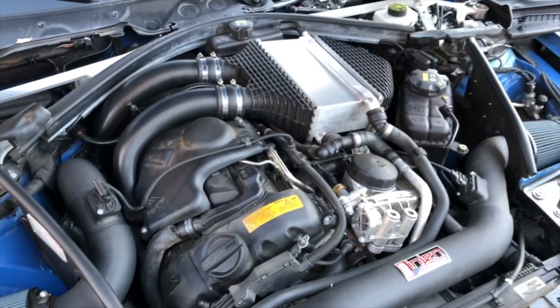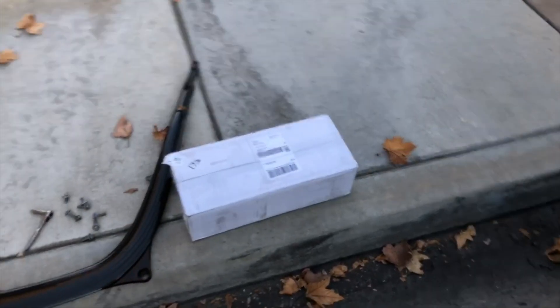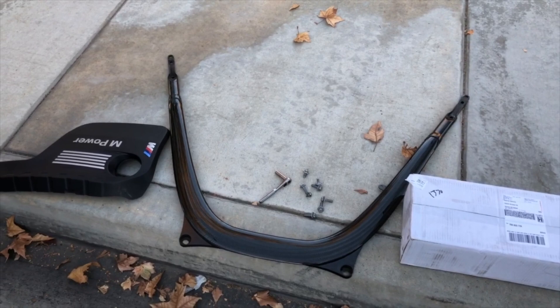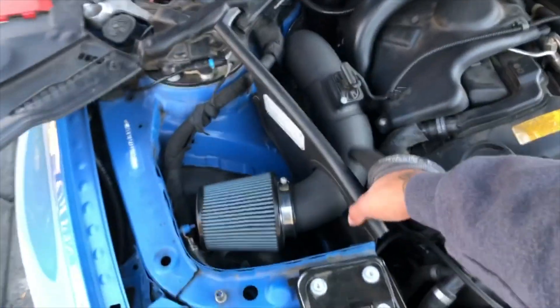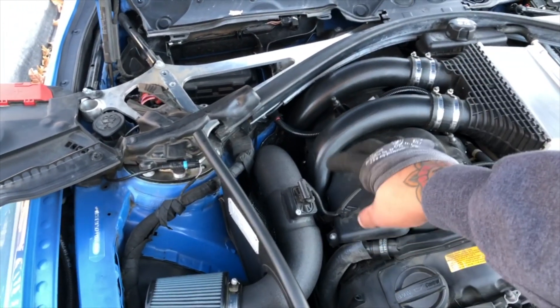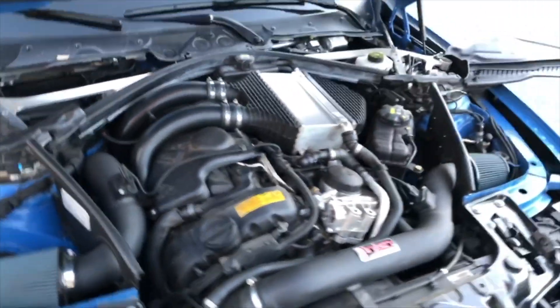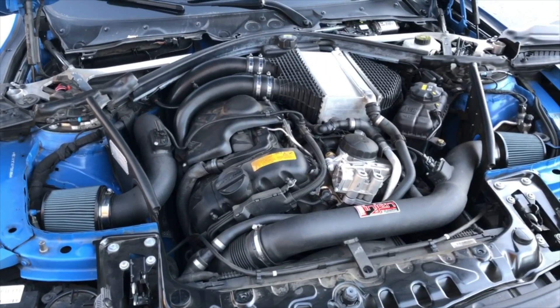So yeah, upgrading with VRSF aluminum charge pipes — that box right there. I'll check in when I have everything disconnected and unbox those. First thing you gotta do: take the carbon strut brace off, take off the engine cover, take off the intake, and then I'll be able to freely move around and disconnect and reconnect the new charge pipes.